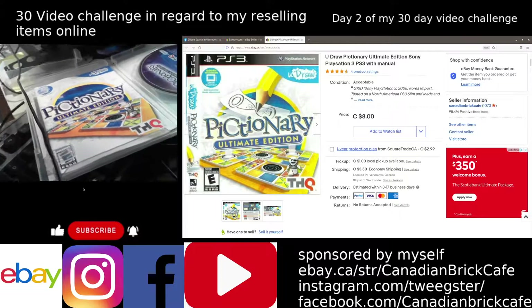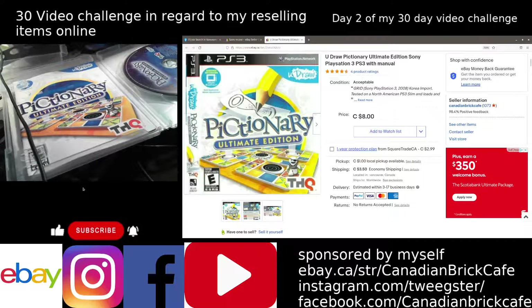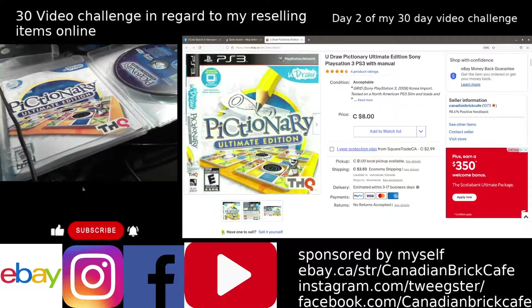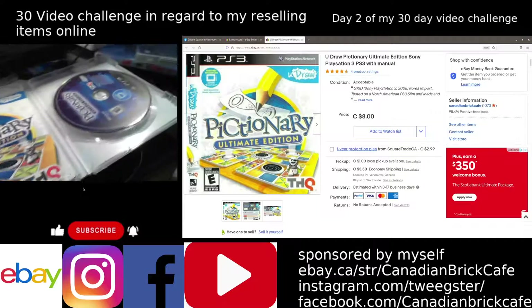I sold a copy of a PlayStation 3 game called Pictionary for U-Draw. This is Pictionary Ultimate Edition, as seen on the screen here. Sold it for $8, and I just wanted to show how I'm going to test this video game.